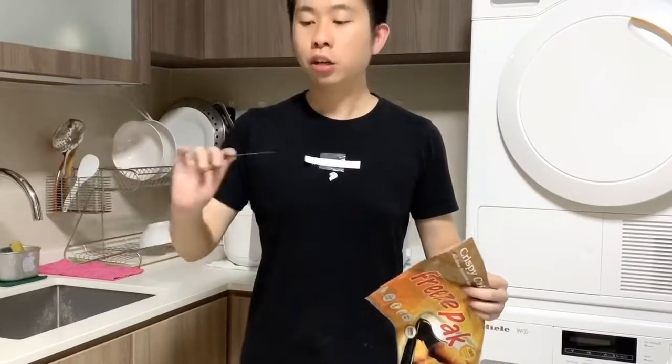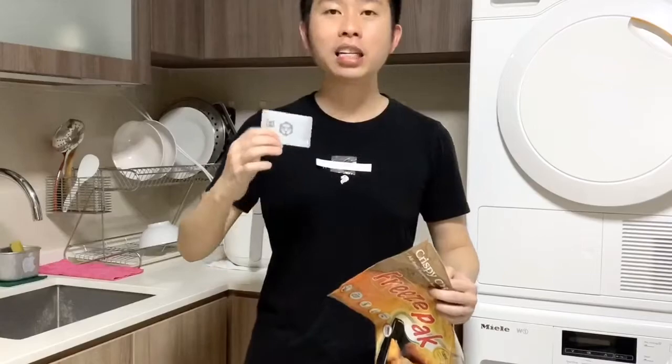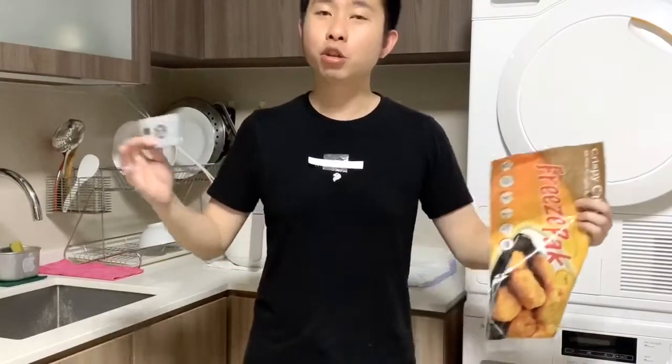The card itself also comes with 5% rebate on other purchases apart from supermarkets. It's a fantastic card that I use every day — for bars, for trains, and right now since we're stuck at home, I use it at the supermarkets. I hope you found it useful and stay tuned for more updates. Remember to like, share, and subscribe if you haven't already.